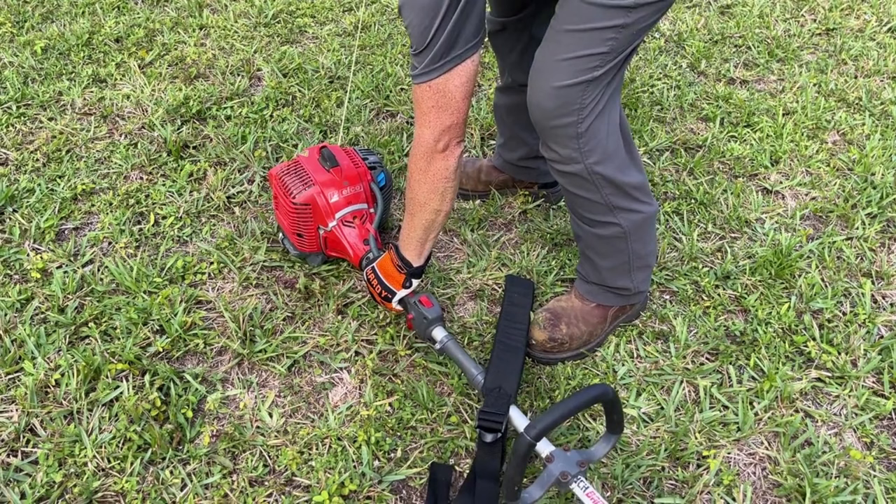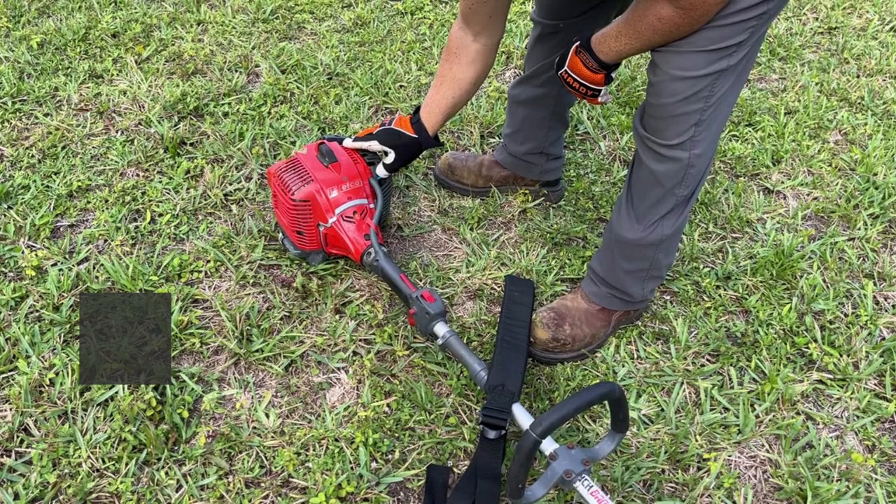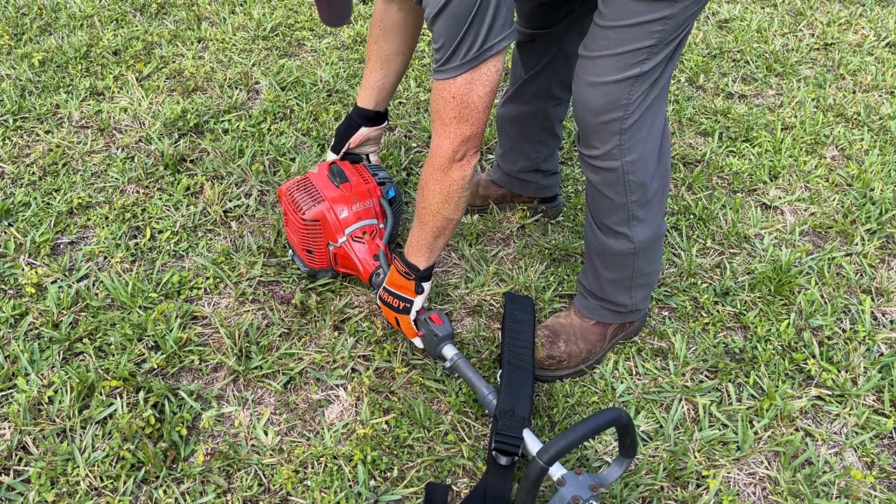Hold the body of the machine on the ground using one hand. Caution: not with your foot. Pull the starter rope with the other hand until the first kick over of the engine is heard. Move the choke lever to the open position. Now pull the starter cord to start the engine.